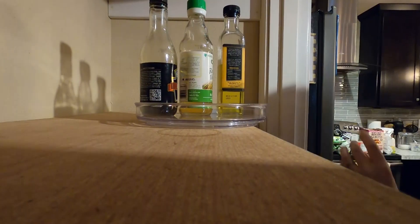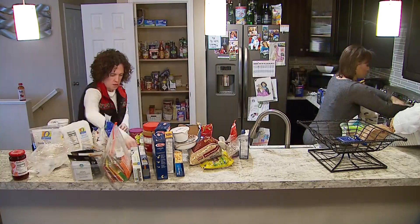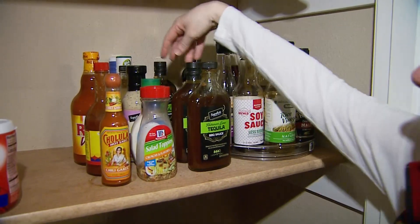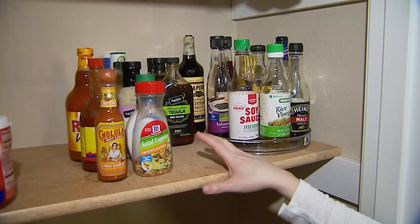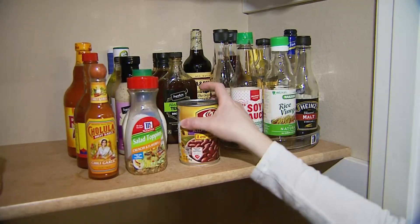Lisa says placing items back in the pantry is critical and comes down to how frequently you use them — you want items on a shelf that's easy to access. When putting items back, don't be afraid of open space. A lot of times people push items back and think they need to fill all that space, but if there's no category for a spot, you'll likely just drop something random there.